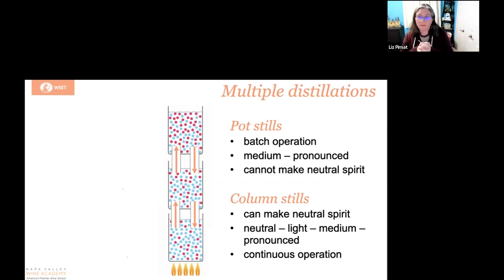Just because it's made in a column still does not mean that it is only a neutral spirit. It is a wide range that can be made, and it really depends on what the producer is trying to create.